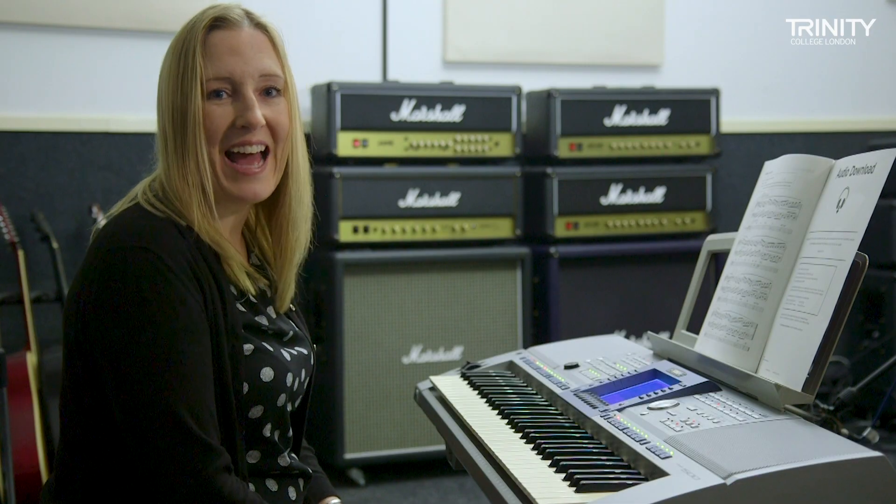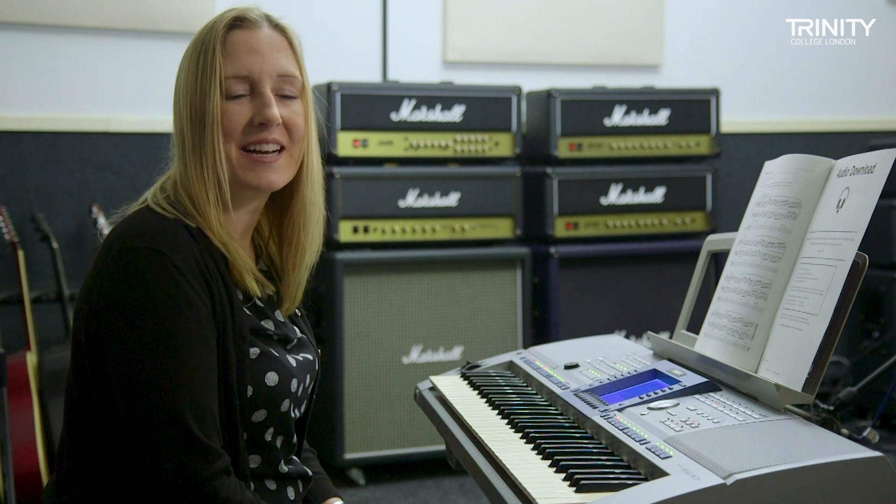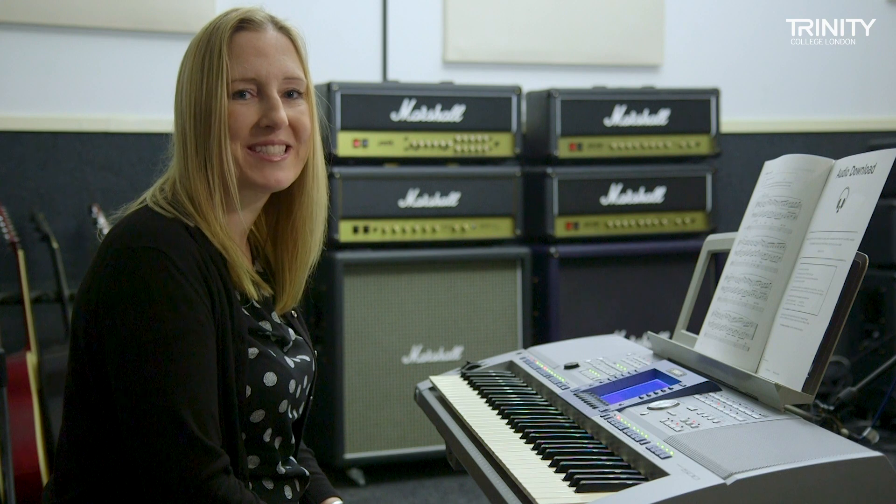Hello, I'm Vicki Proudler and in this video we're looking at the sequencing exercise from Grade 8 of Trinity College London's keyboard syllabus.